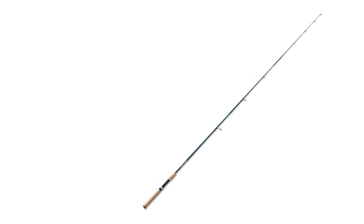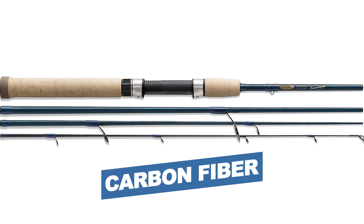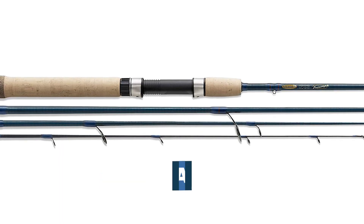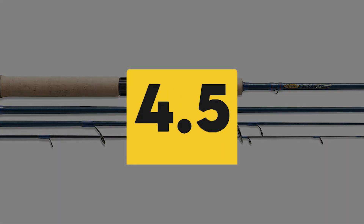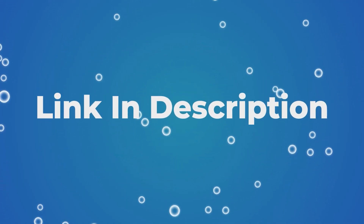The cork handles provide secure grips and feel comfortable to the touch. On to the rod blank — carbon fiber guarantees maximum sensitivity so you can feel everything that goes on underwater. Notable features: blank material — carbon fiber; handle material — cork; guides — aluminum oxide. Users rated this product 4.5 out of 5. Check out the description below for additional information.